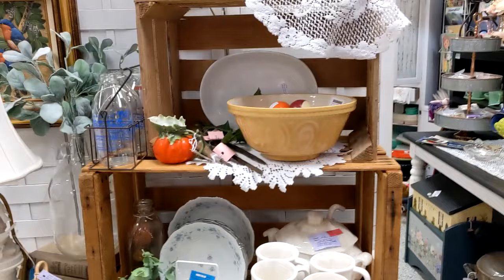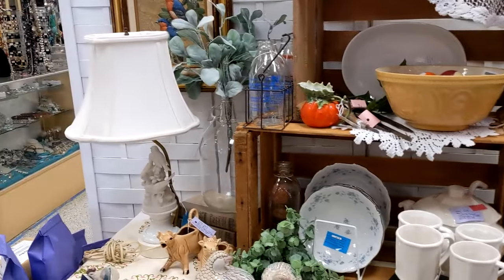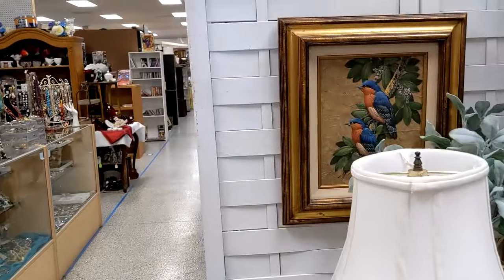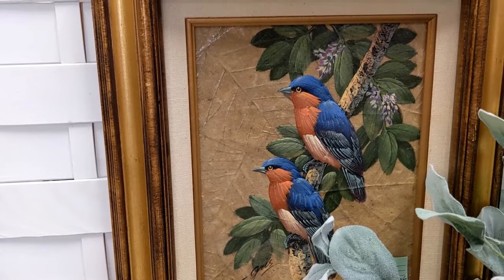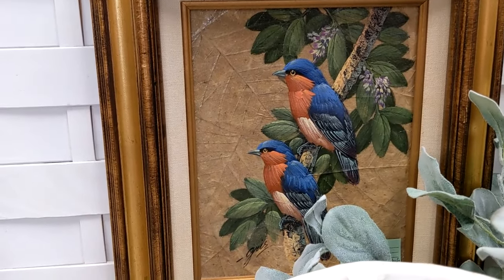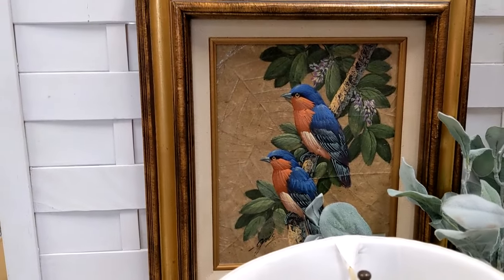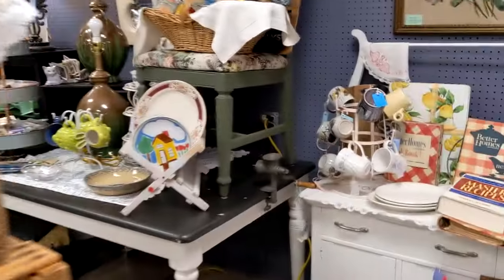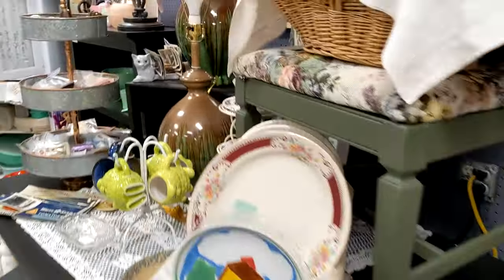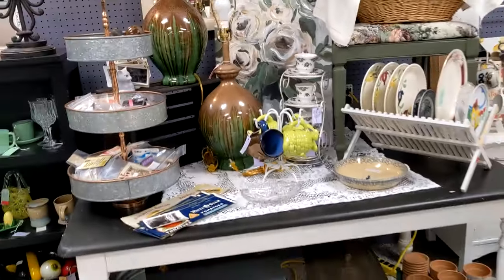These crates make great shelves, and if you have anything country-looking it really goes well in there. This bird is painted on leaves — it's either tobacco leaves or banana leaf. I was told banana leaves but when I did research it always came up as tobacco leaf.